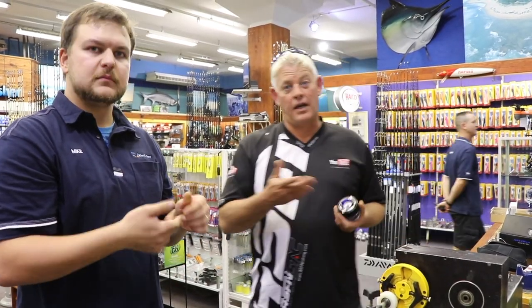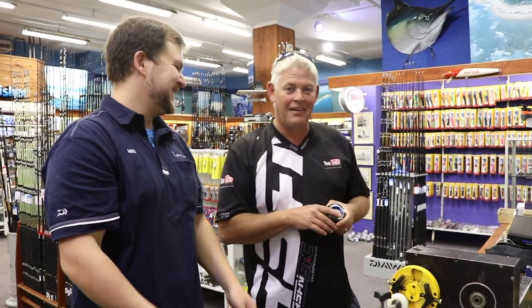Otherwise come ask Mike — but it'll cost you an ice cream. Vanilla.